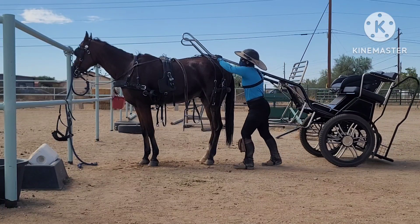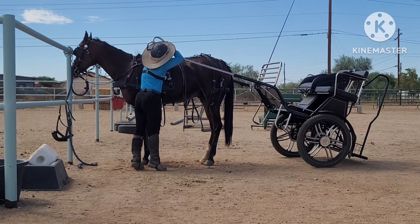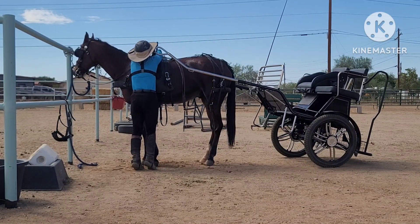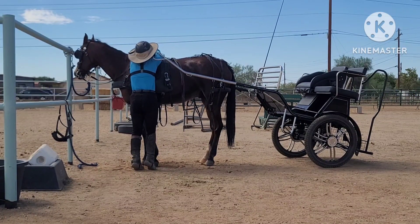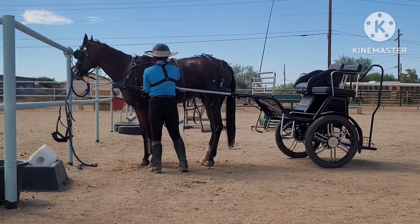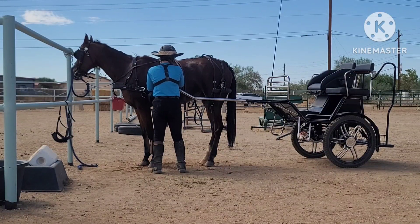Angle ourselves up here. So if you have a shorter horse or you're tall, you can reach up and over here. Get your shaft loop through. Some might argue with the wisdom of doing it this way, but by going over his back like that, I don't have to let the shaft rest in the loop suspended while I walk around and do the other side.